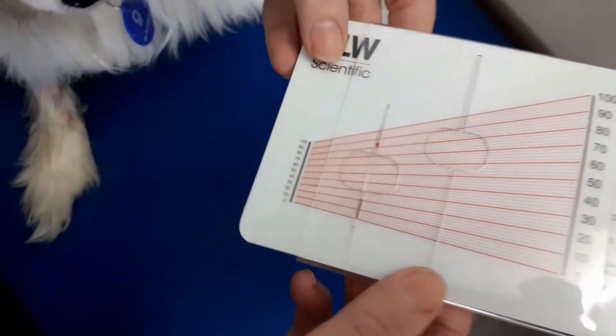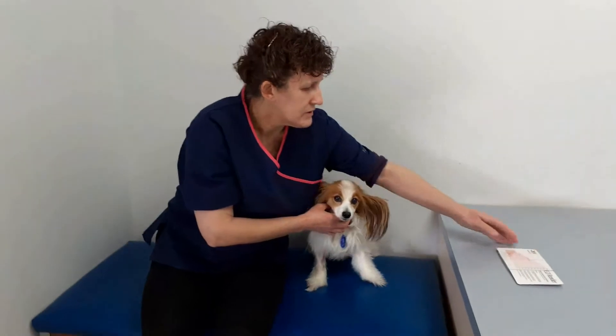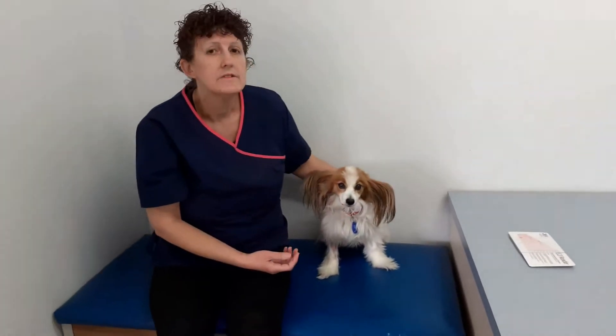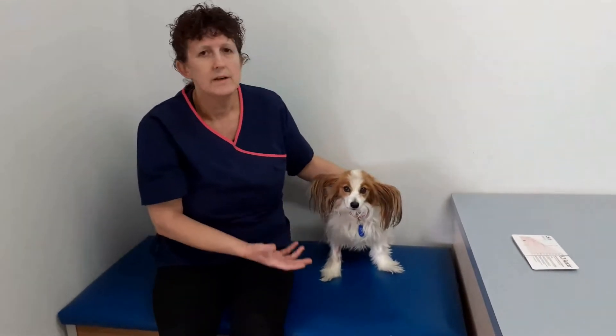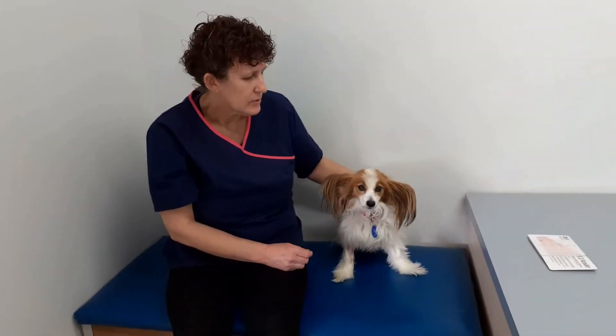When you get down to around 20 or 15%, you start thinking: do we need to give her a blood transfusion? So we look at other signs like respiration rate, how perky she is, all those sorts of things, and make the call from there.